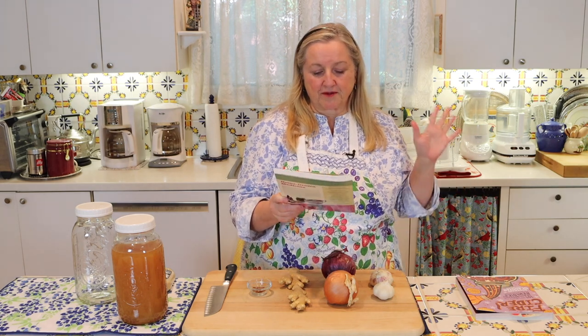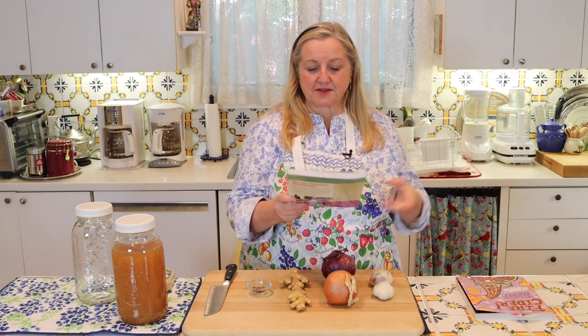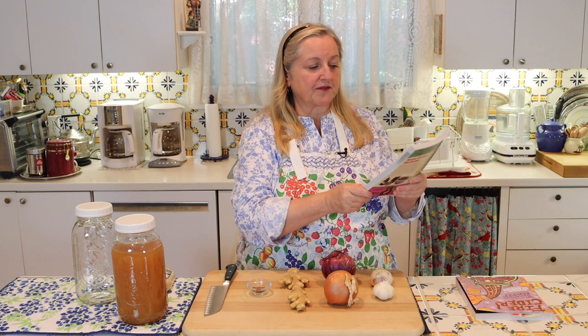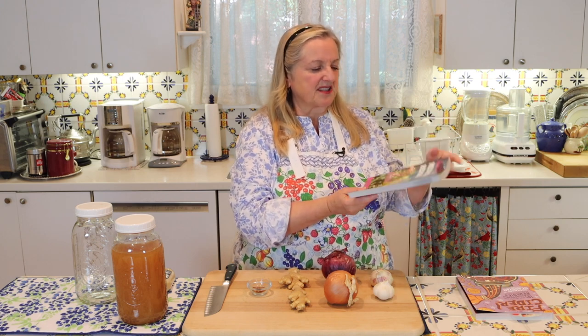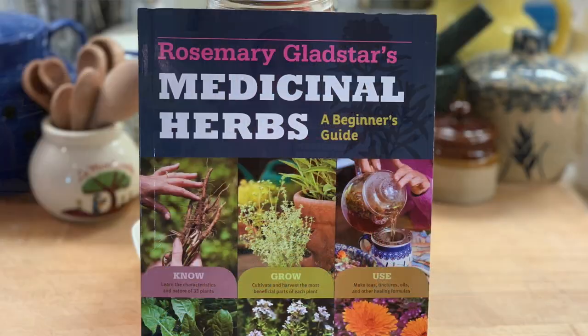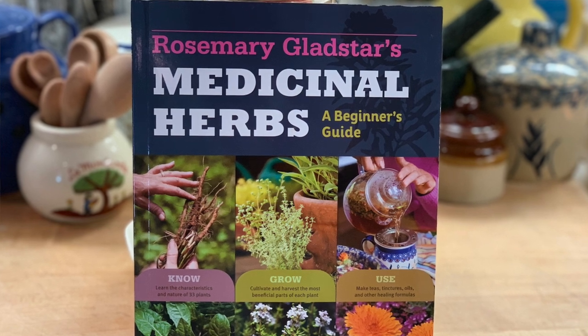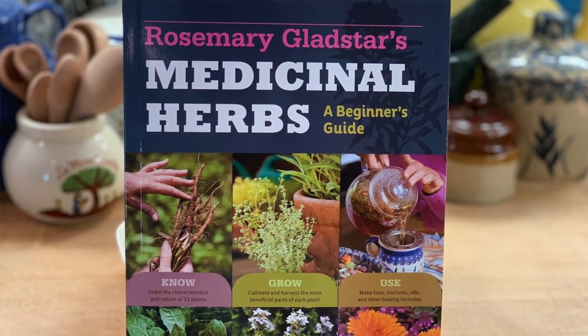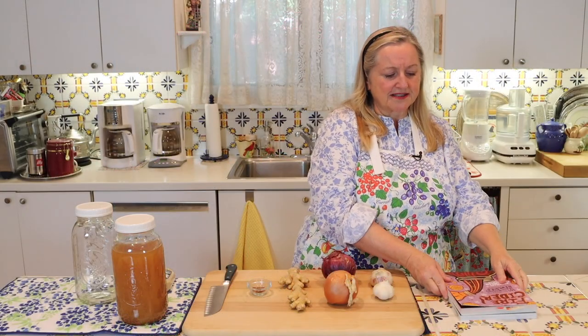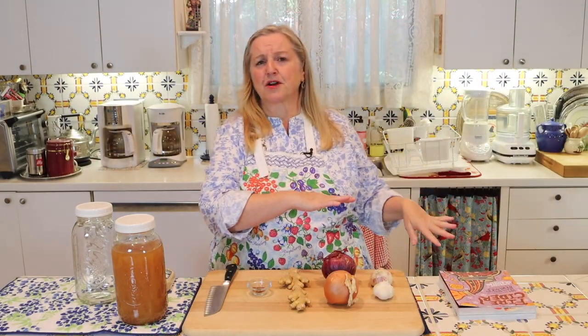Another book I want to mention by Rosemary, if you enjoy herbs and herbal tonics, is one of her paperback books — very reasonably priced — called Medicinal Herbs: A Beginner's Guide. This is terrific if you're new to maybe growing herbs and using herbs for medicinal purposes. You can't go wrong with that book.